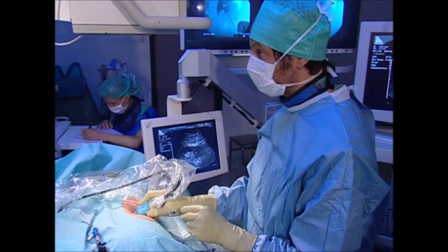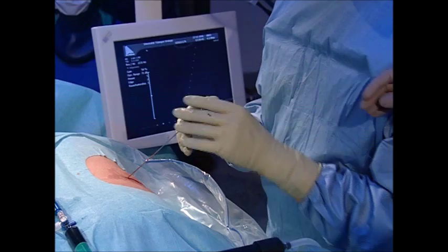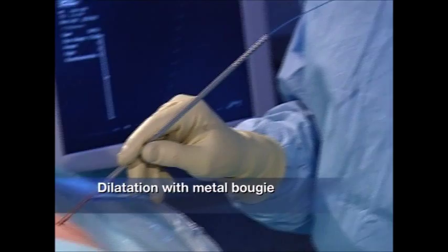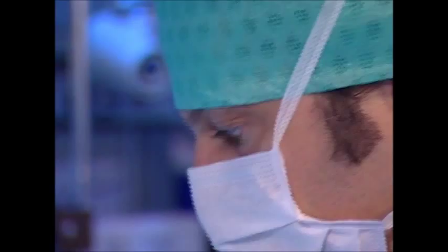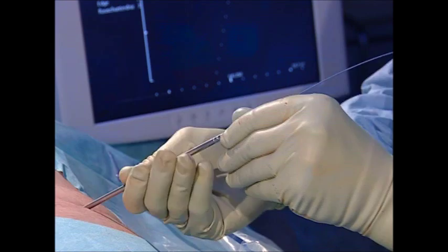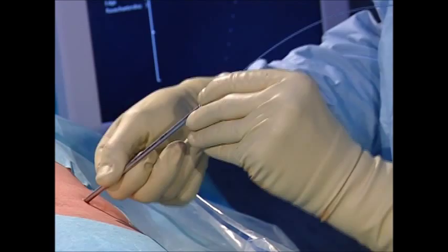After removing the ultrasound probe, a skin incision is made, followed by withdrawing the puncture needle and securing the guide wire at skin level. Under x-ray control, the metal bougie is carefully screwed over the guide wire in the axis of the puncture channel until the renal collecting system is reached. The only situation where a two-step bougie may be necessary is in patients who have previously undergone surgery and who have scarification in the retroperitoneal space.